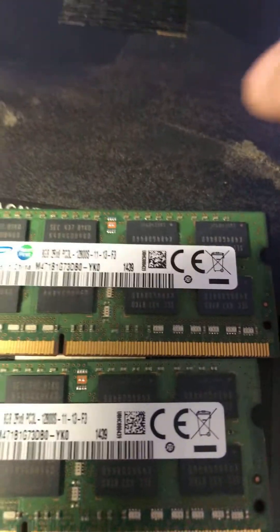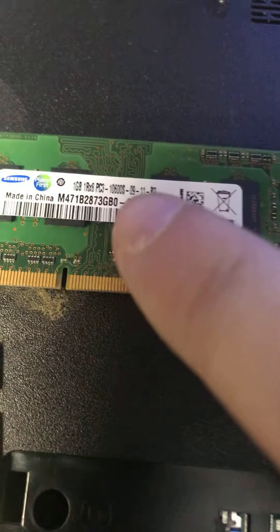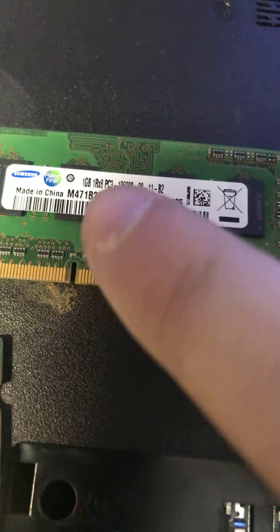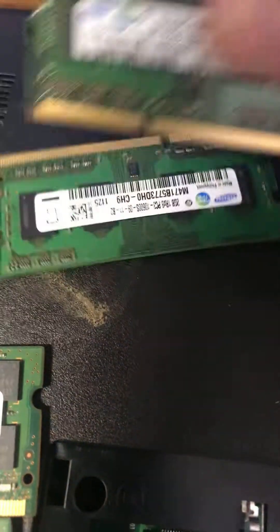Over here I've got two 8-gig sticks. What you want to make sure is right here where it says PC3 — these ones right over here also say PC3. So this is DDR3; the PC3 means it's DDR3.